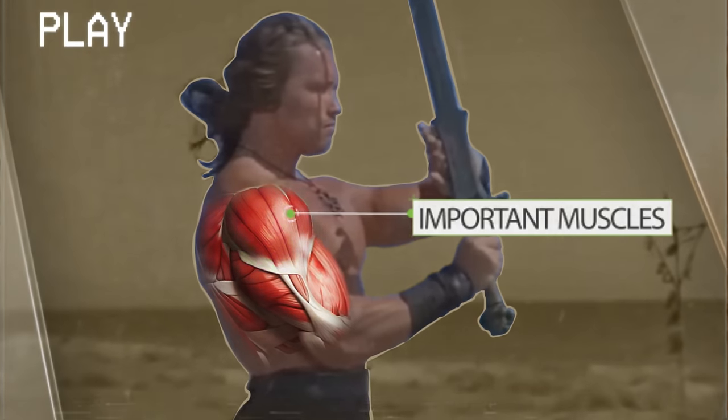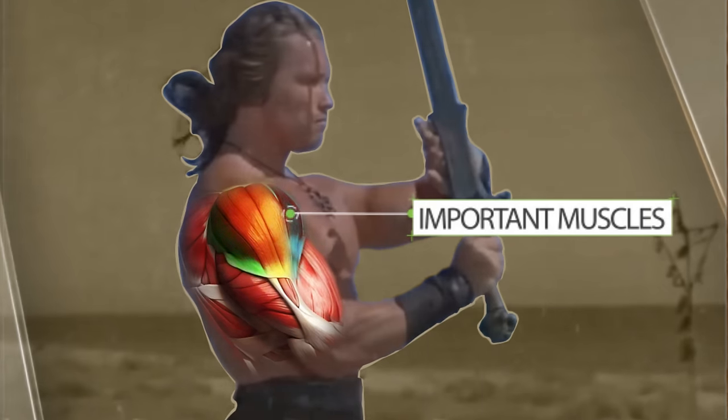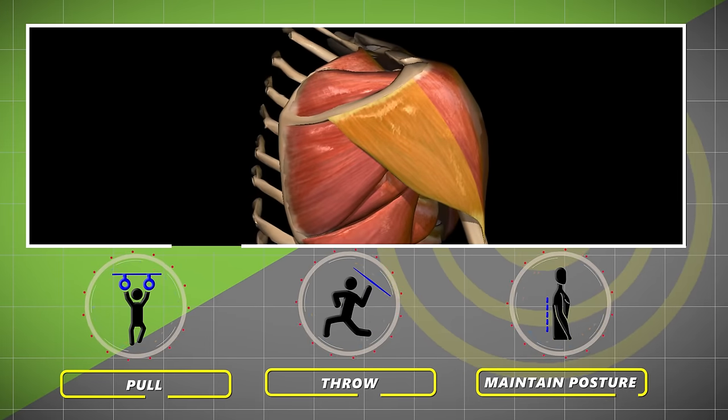The shoulders are one of the most important muscles we use on a daily basis, and the rear head helps you pull, throw, and maintain upright posture.